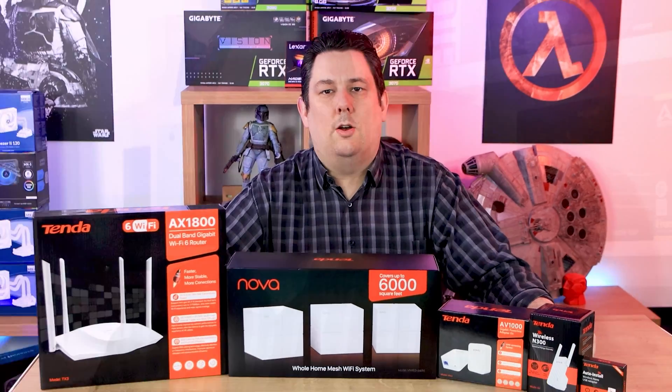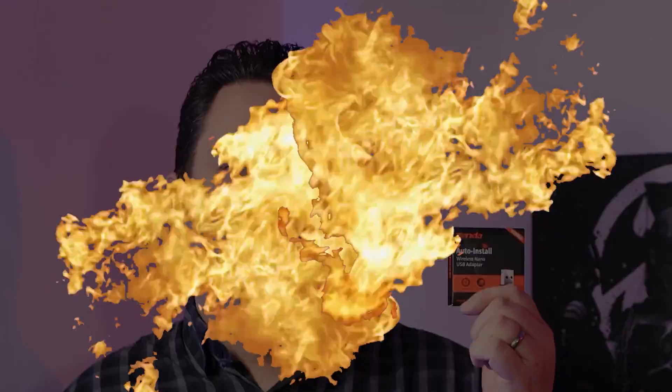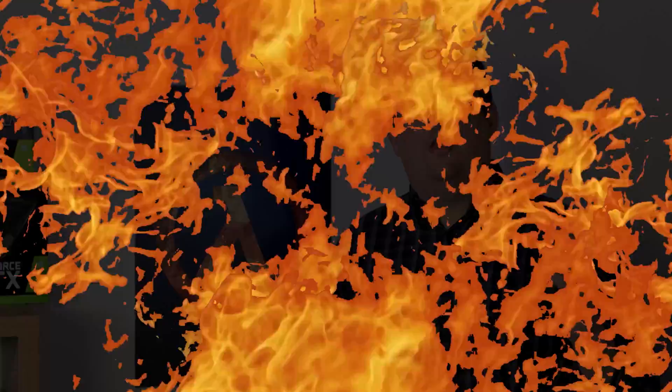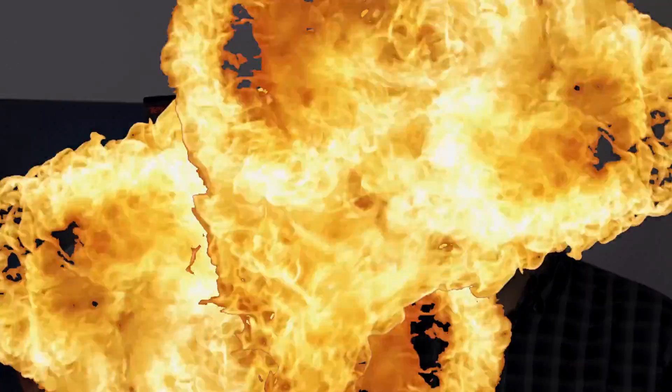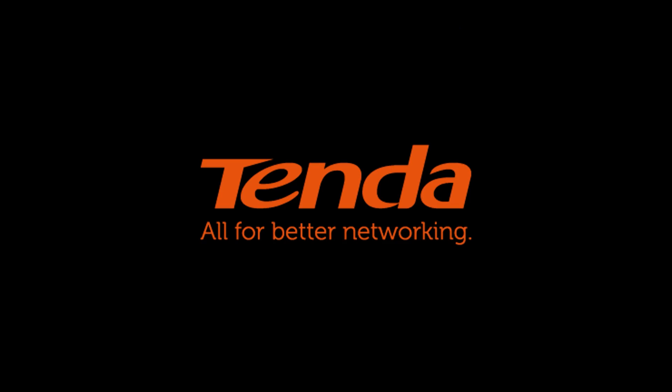Are you looking for a great networking solution? Well, Tender has it all. Finding your BT router no longer has the power? Then try one of these from Tender. Is the Wi-Fi on your laptop not working and you need a discreet solution? Then get this from Tender. Finding the kids can't get Wi-Fi in the bedroom and they're making your life miserable? You need to get one of these from Tender. Looking for a low-cost solution to get internet into your home office? Then get some of these from Tender. For all your networking needs, trust Tender.